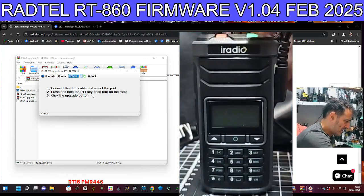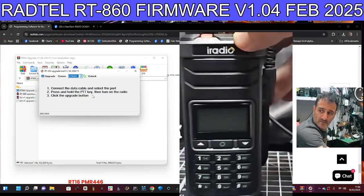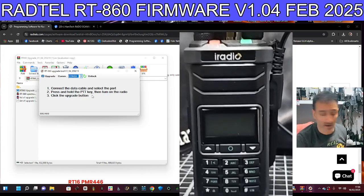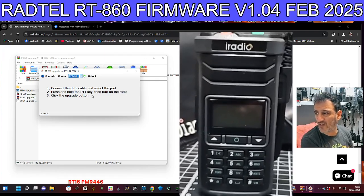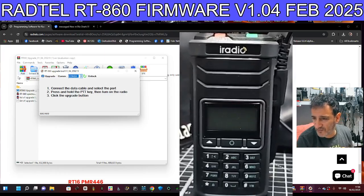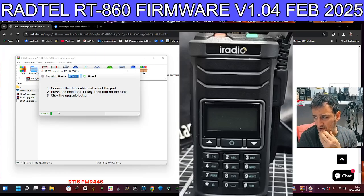You know it's in firmware mode because it goes green — you get a green light — and the screen stays black. Let's try it now. Remember, if it doesn't work first time don't worry, just try again. You can't really brick these radios; a lot of people think they've bricked them but it's very rare. Hit upgrade and you can see the numbers changing and the slider progressing.